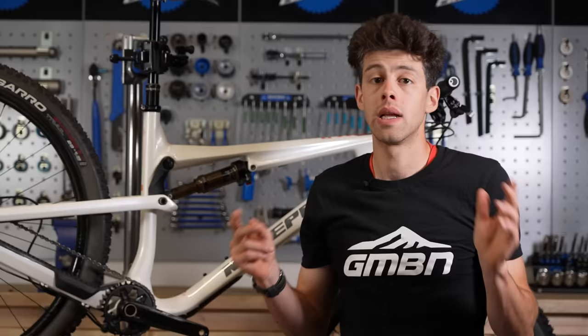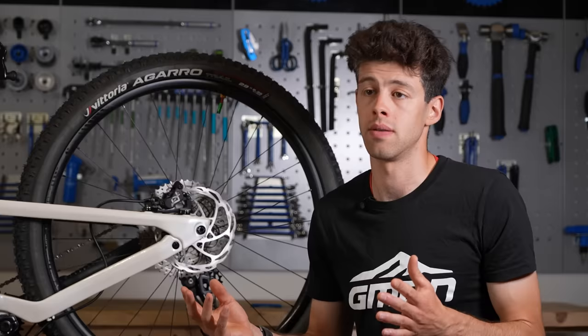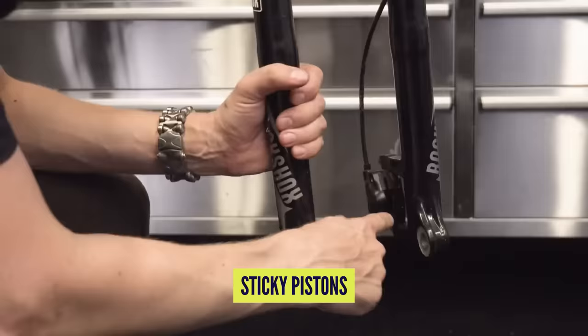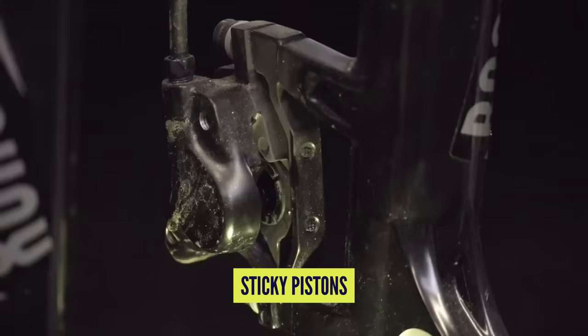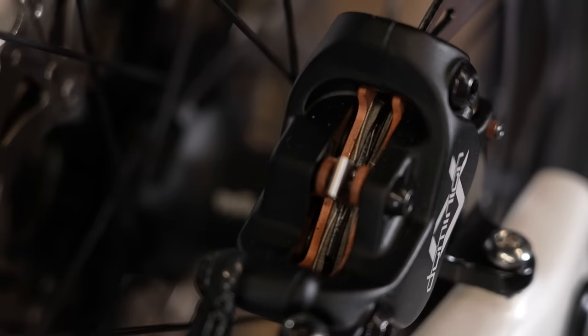With that out of the way, let's look at actually fixing some of the problems that you might encounter. One of the most common complaints with hydraulic disc brakes is they're feeling a bit vague and spongy, rather than nice and sharp with a consistent bite point and strong lever feel. This obviously can be to do with needing a bleed, air in the system, but it can also be that your pistons have got a bit sticky or the calipers are misaligned with the rotor.